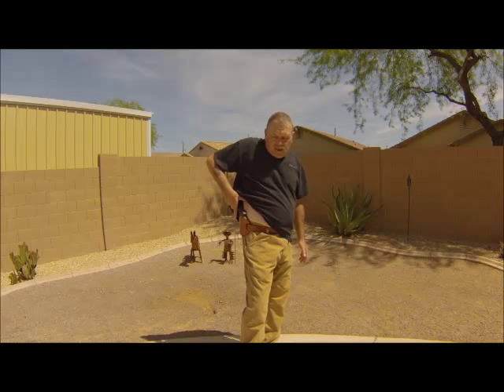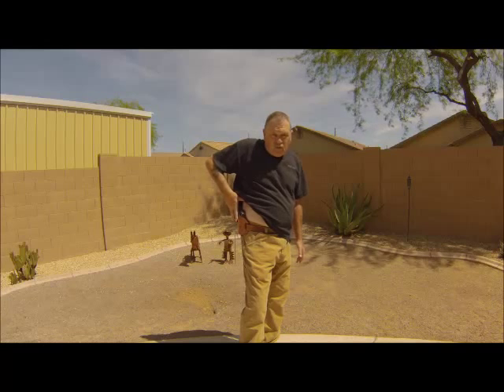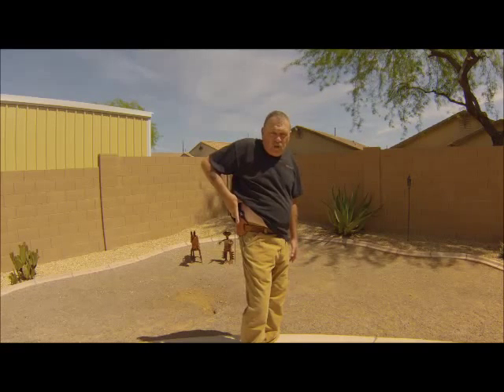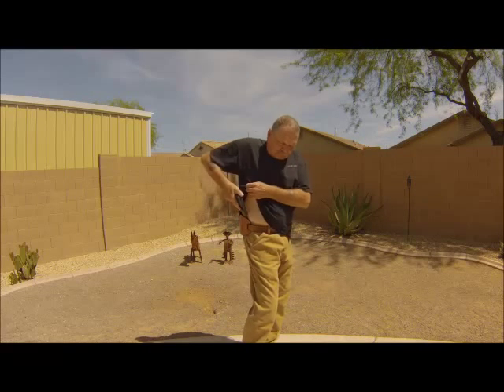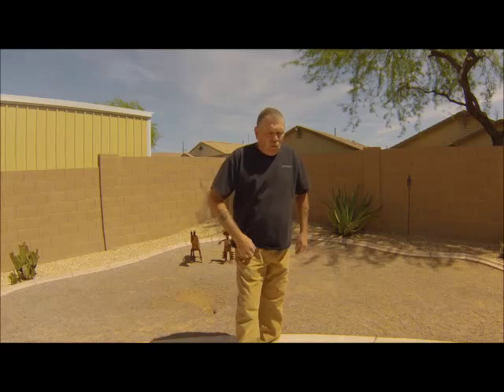The thumb takes over at the high point of the draw, your fingers come down and scoop the gun out of the holster into a firing grip. Now, what we get rid of is the time it takes, as some instructors suggest, to get down on the gun.